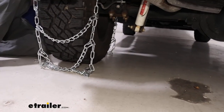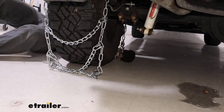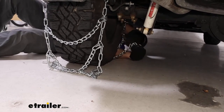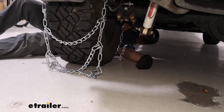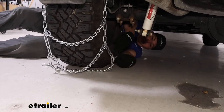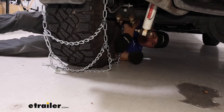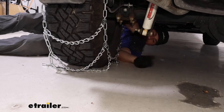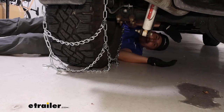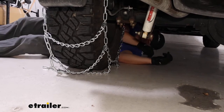On your side, there's going to be a series of free links, and then on the side by me here, we've got a hook. Those two ends will go together, and you don't have to necessarily go into the outermost link right there with the hook. Depending on your tire and how it fits, you might need to go for one of those inner links just to get the right fit.